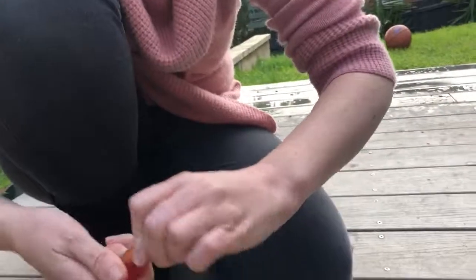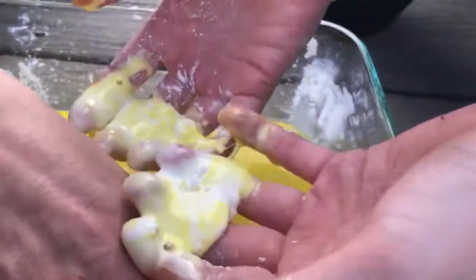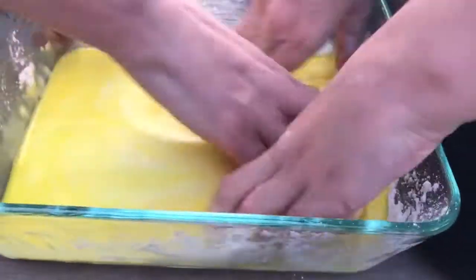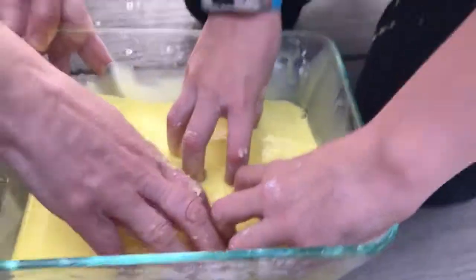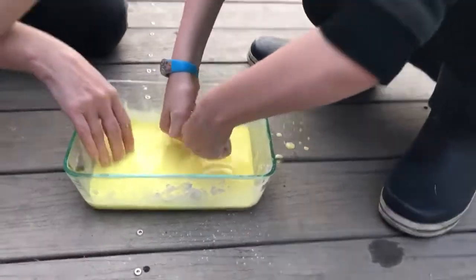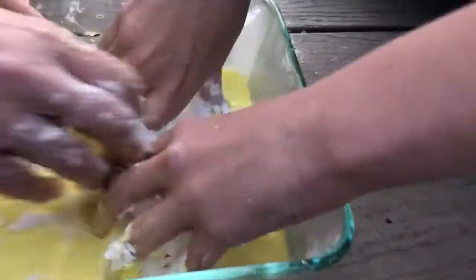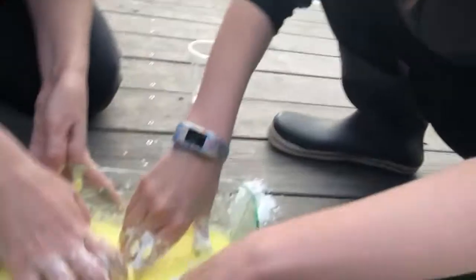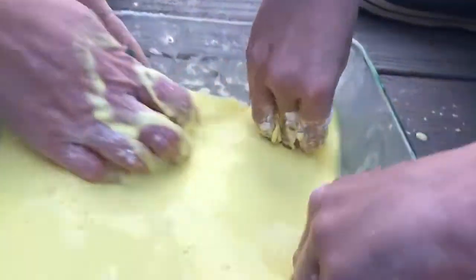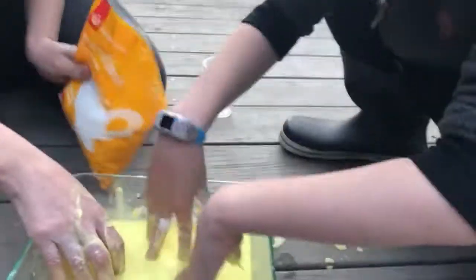This can be quite tough to start mixing in. As you touch it, it is going to get hard. You'll need to scrape it off the bottom to mix it in with the water. It just got all runny — this is a messy one, guys, so make sure you wear your old clothes. Need a bit more corn flour if it's still runny.